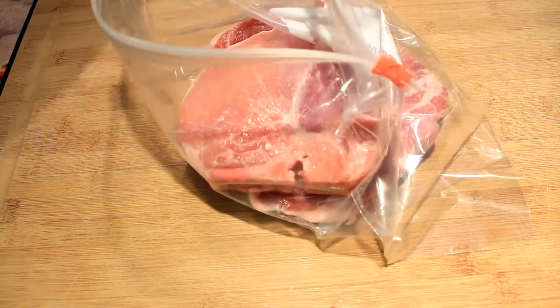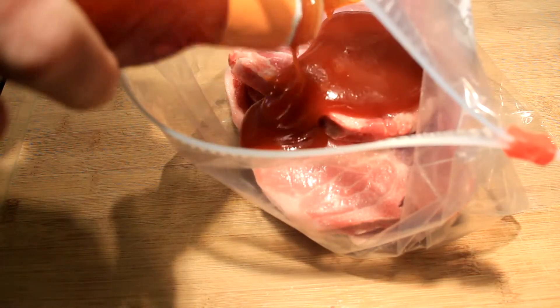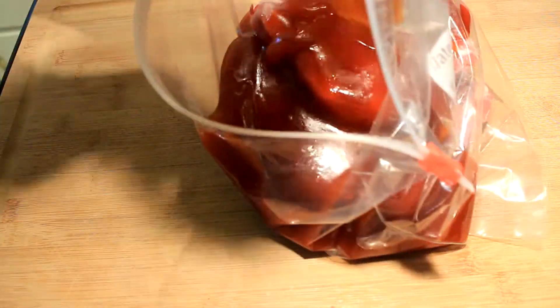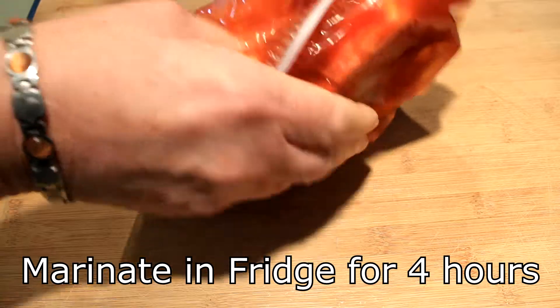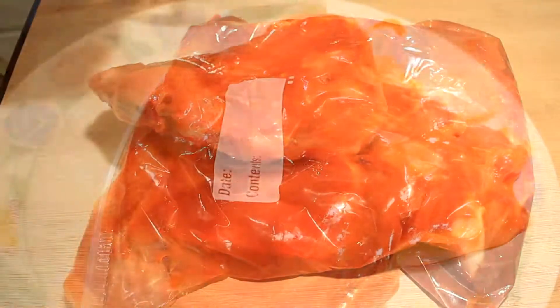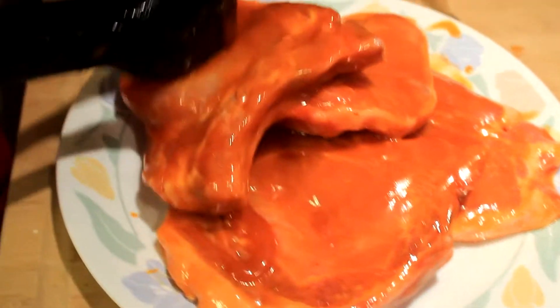I got me four of these really nice pork chops. I said I'd marinate these babies in it, so here you see me pouring it in a gallon bag, then we'll zip that sucker up, move it around real good. Then we're gonna marinate it in the fridge for at least four hours. Look at them now — all absorbed that great wonderful flavor.